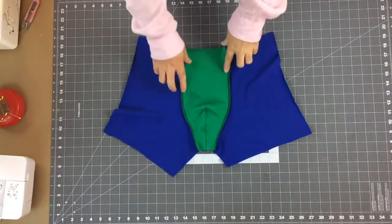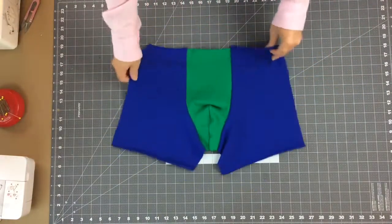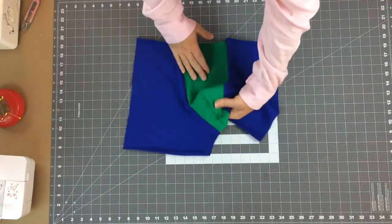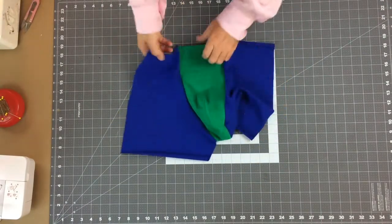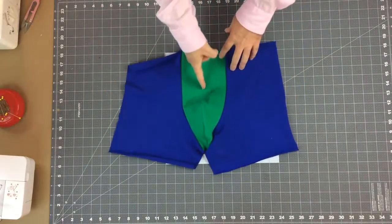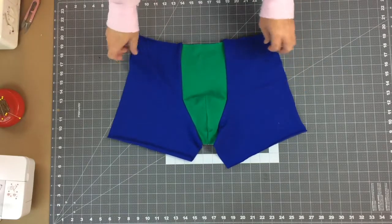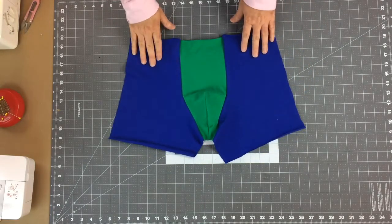Here's the inside showing the seam, and turning it to the face side you can see we still have a pouch shape at the bottom with no center front seam going up to the top. If you've got all of this together, you're ready to move on to working with the back.